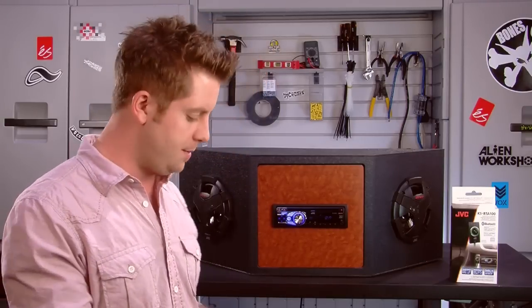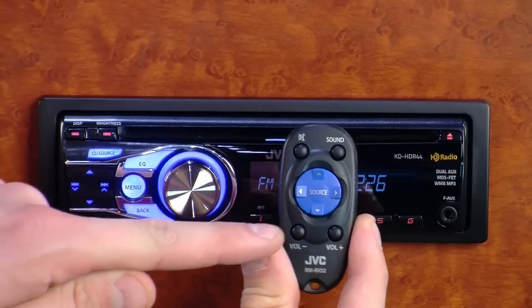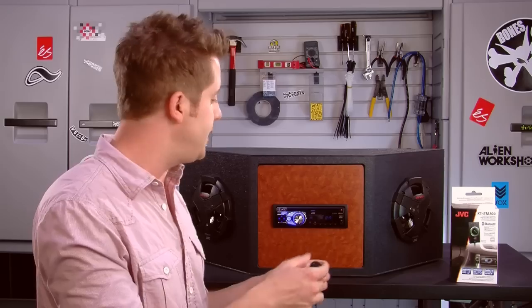The HDR44 also comes with a wireless remote control, and you can do most of your key functions right from there, whether it be source, volume controls, or track up and track down.